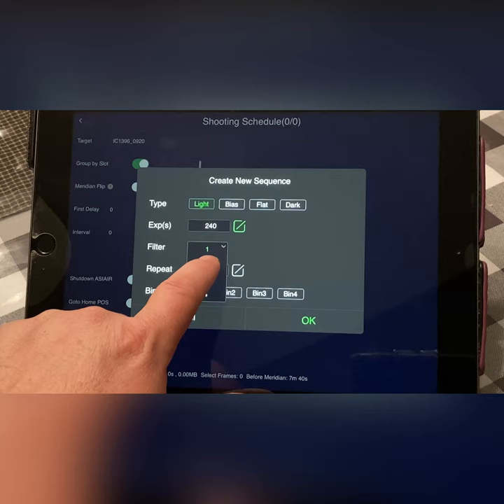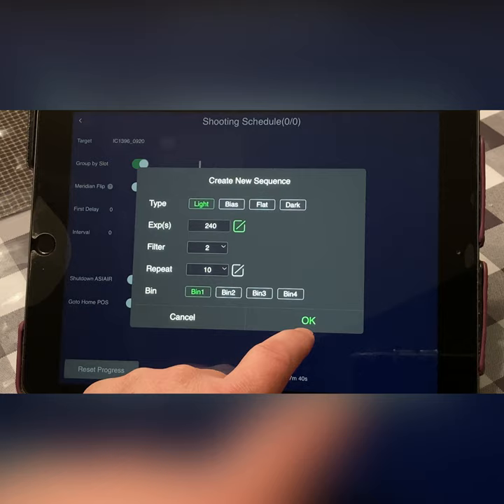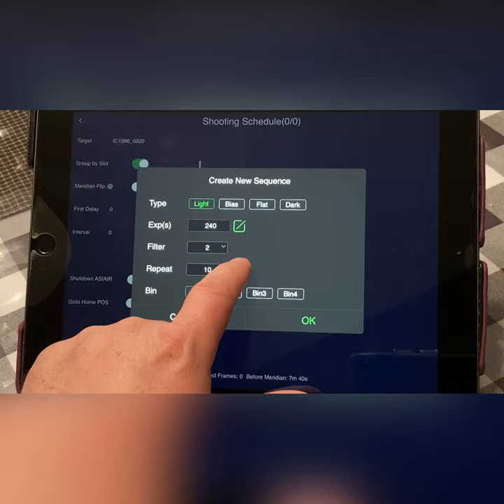We're going to do this in H-alpha. I've been collecting O3, H-alpha, and sulfur data, but tonight we have a full moon. O3 does not work well on a full moon — you don't want to be shooting O3 when the moon is up. So we're going to shoot H-alpha tonight. Tomorrow I might shoot in sulfur, but just H-alpha for tonight. We calculate how many iterations we want to do and hit OK.